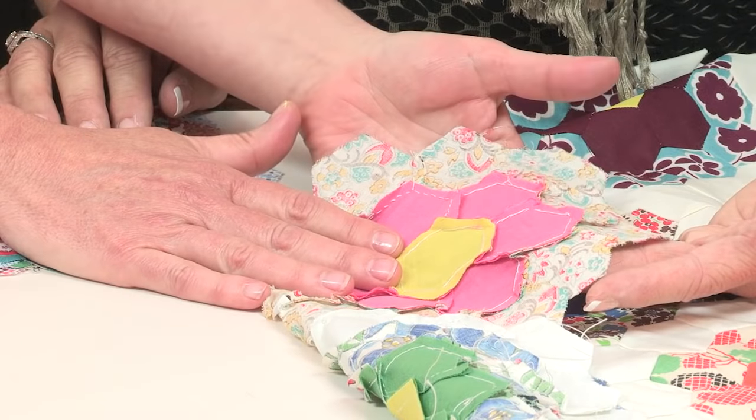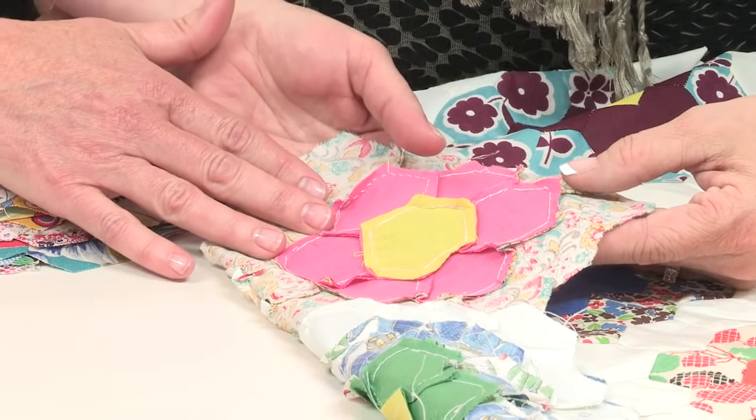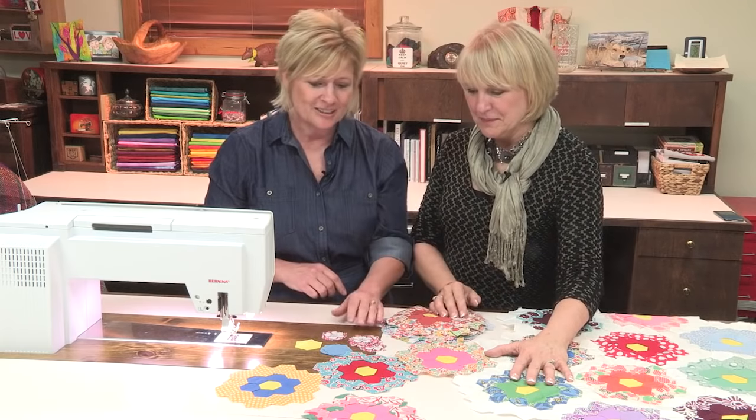I have been working on this quilt quite honestly for many years and I've been piecing it together by hand. And on my Bernina we do have a way to sew Hexys quickly, easily, and accurately. So I'm going to show you how to do that today.